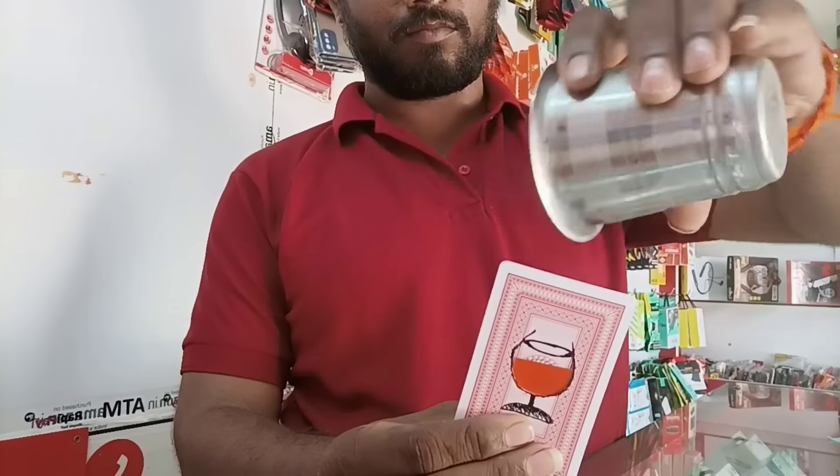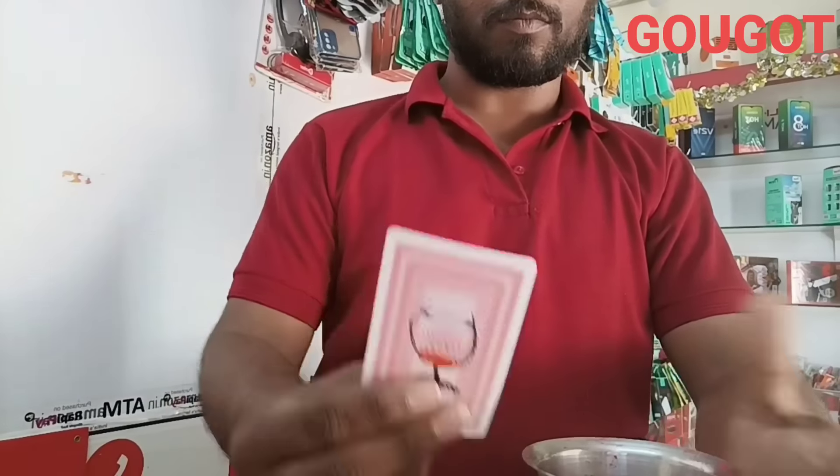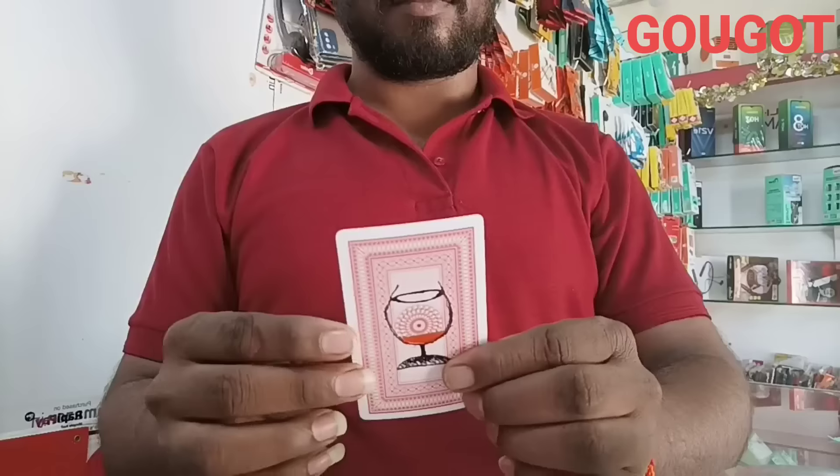We will move the back side. We will fill the juice. If we fill the back side, we will fill the juice. This is Friends Tricks. Enjoy this trick!